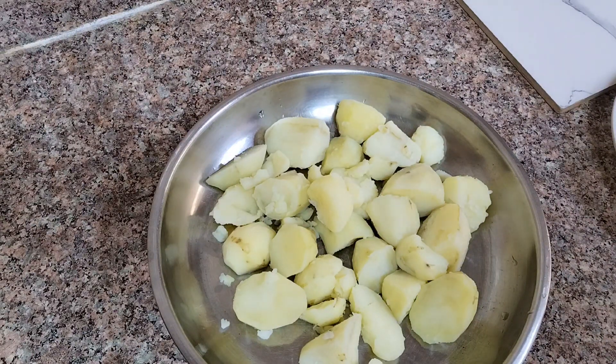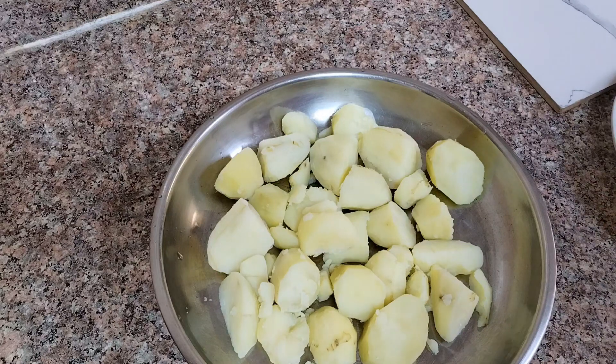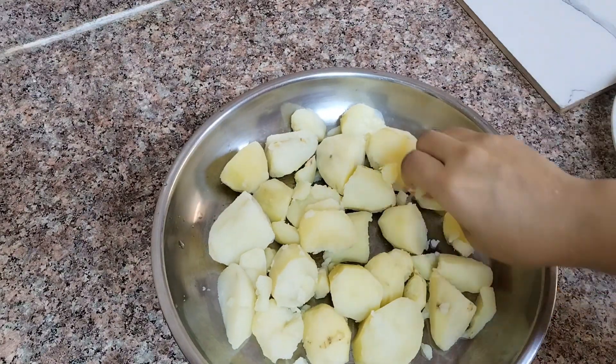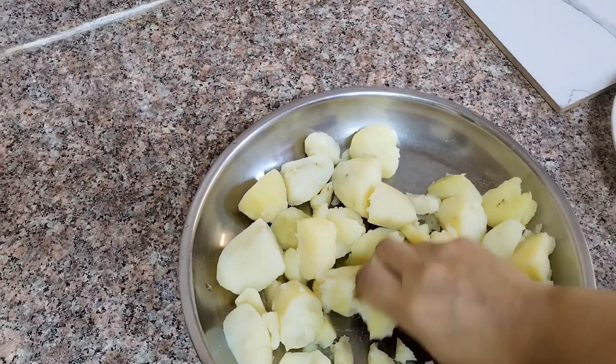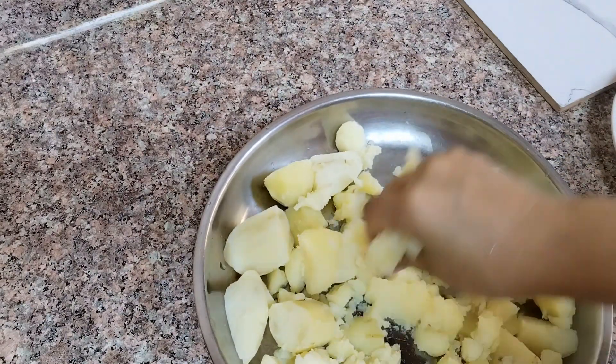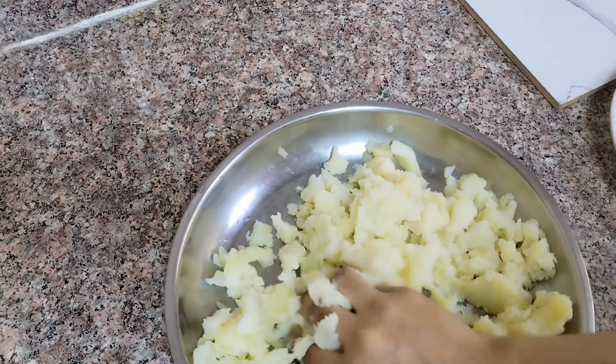This is the cut list. As you can see, I am going to boil the aloo. Now I am going to mash them. You can wash them with your hands, or you can do it with a fork. I am going to mash them with my hands.